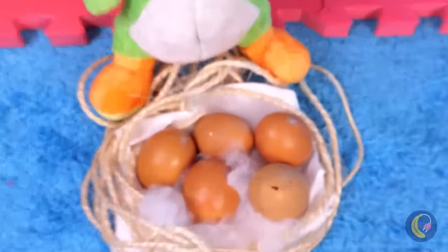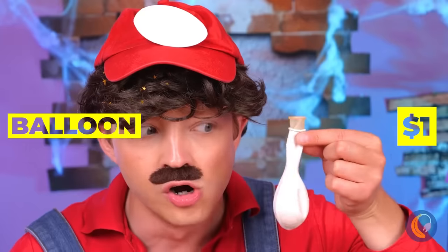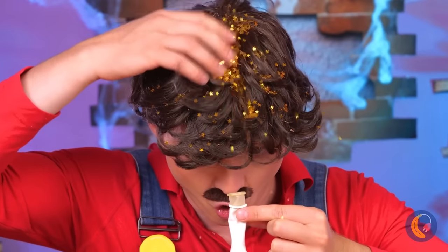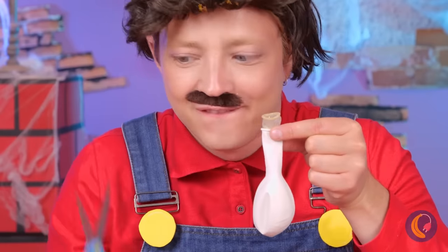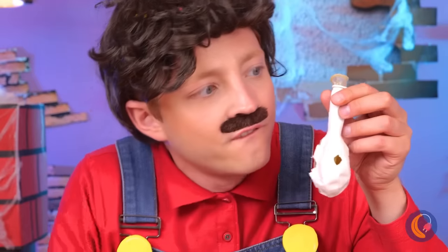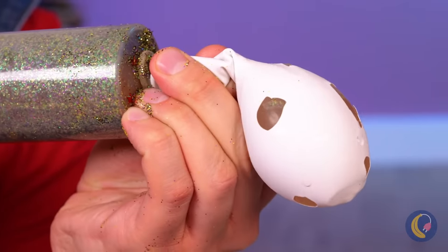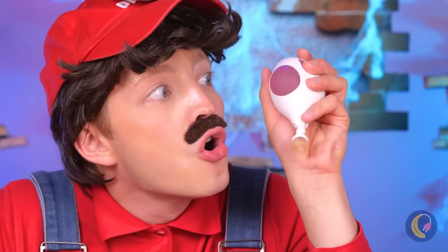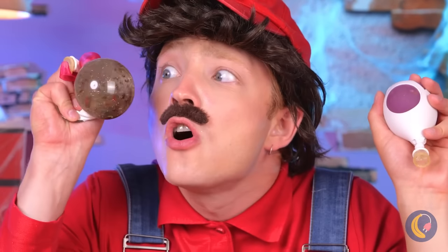Hey, don't sit there — those are Yoshi's eggs! Now what is he going to have for breakfast? It's okay. Take a balloon and fill it with glitter, make some slits along the outer balloon, then fill it up with glitter water before tying it up. It's a Yoshi egg stress ball — it's even got spots like a real Yoshi egg. I just know these will cheer Yoshi up.